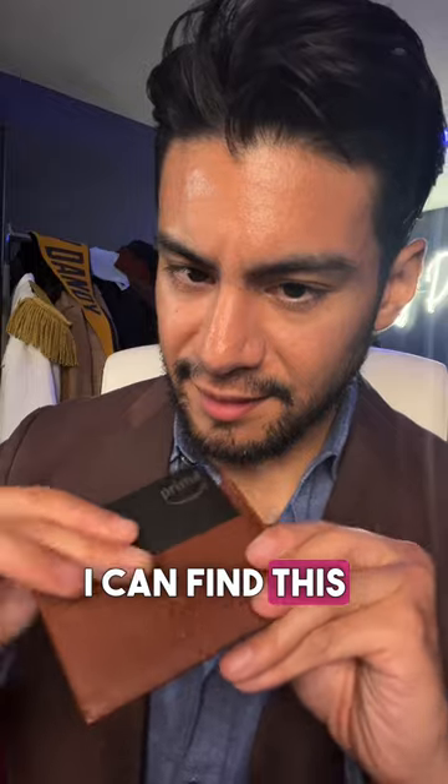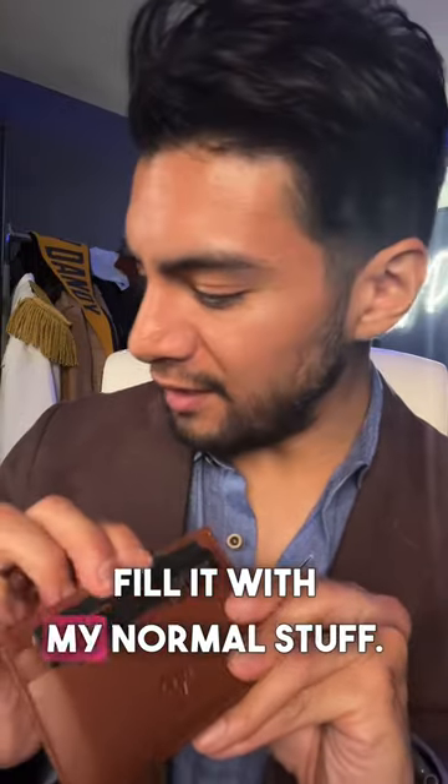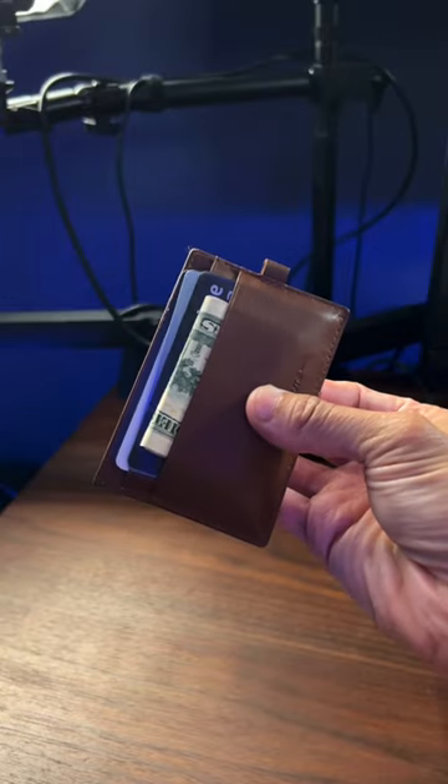You can find this wallet on Amazon. I'm just gonna fill it with my normal stuff. It features one, two, three pockets. So this has five cards in here and some cash. Keep that in mind.